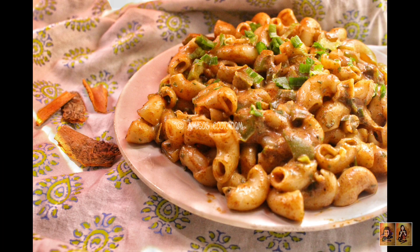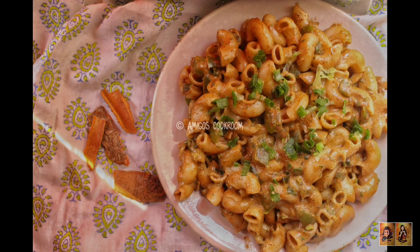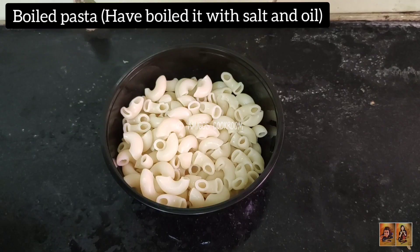Welcome back, this is Indrani and today I'll be sharing with you a recipe that I have created myself: sweet and spicy pepper cinnamon pasta. Let me show you how easily you can make this.